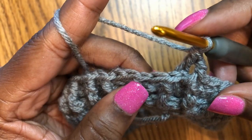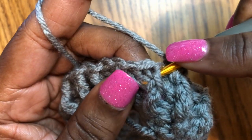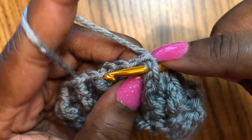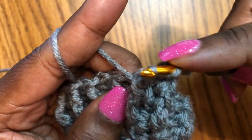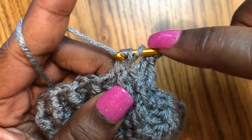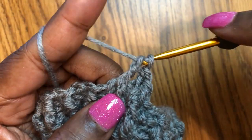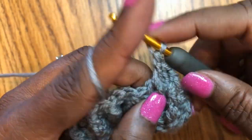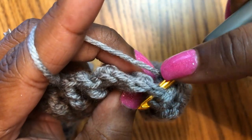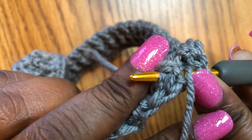Let me show you this again. Yarn over, and I'm pulling that double crochet forward — putting the hook in through the stitch, pulling it forward, yarn over, pulling it through, and then continuing with the double crochet stitch: yarn over, two stitches through, yarn over, two more. That's a front post double crochet.